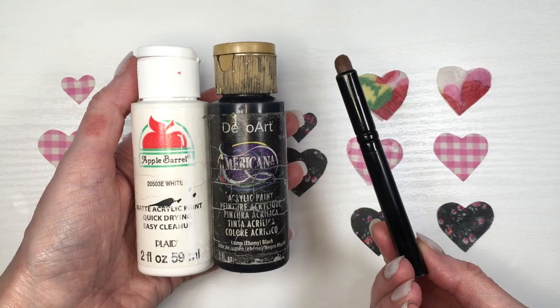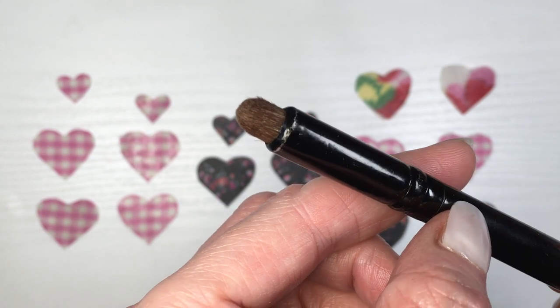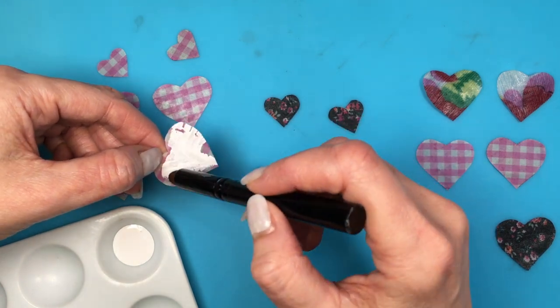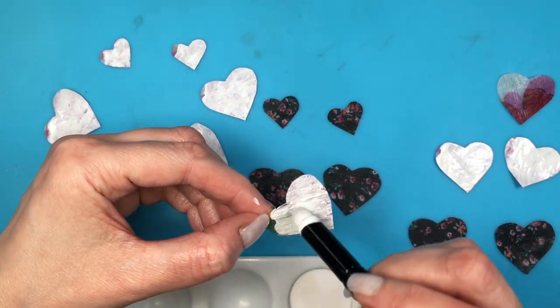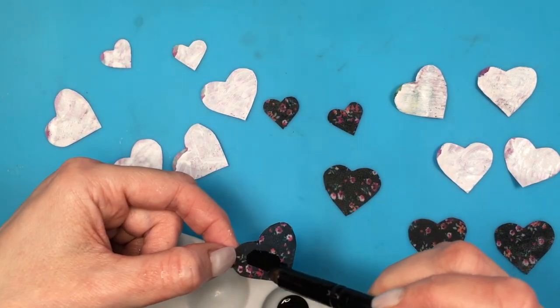These hearts are see-through, so I'm painting the back of them with some white and black acrylic paint using a brush that I think is for eyeshadow, but I just use it for arts and crafts because I find the shape of it really handy. For my lighter hearts I'm going to be using white and for my darker hearts I'm going to be using black.